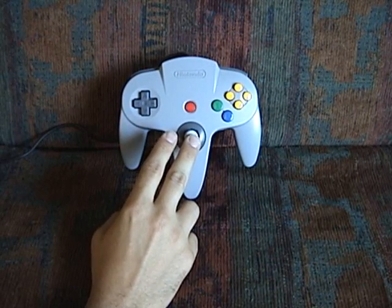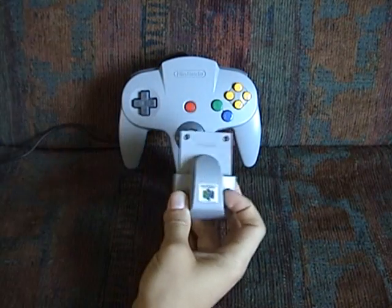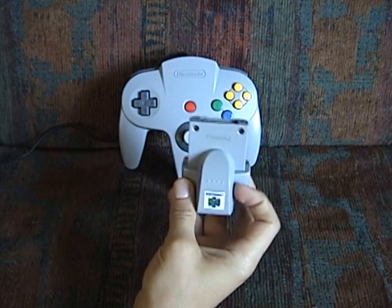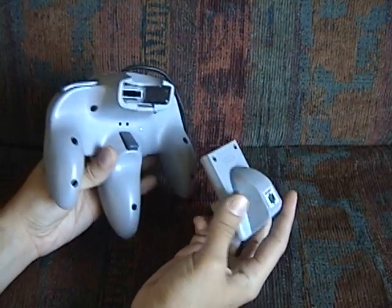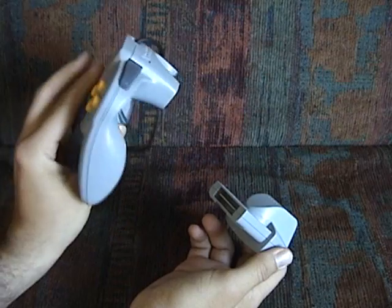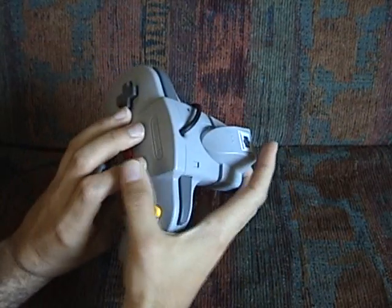But the following year in 1997, a peripheral was released for it, which we all know as the Rumble Pack. And I believe that this was the first force feedback device introduced for a controller. And it was unique in that it wasn't integrated into the controller itself — rather, it plugged into the back.